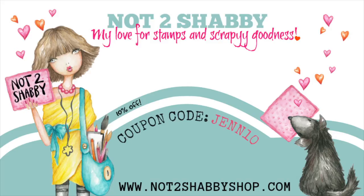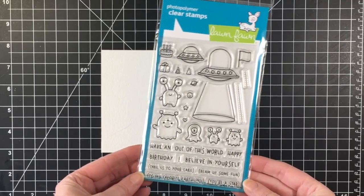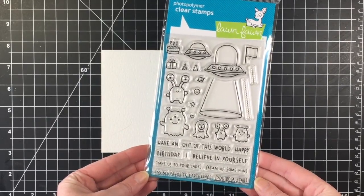Hello everybody, it's Jen. I hope you're having a lovely day. I'm back with another design team project for Not Too Shabby Shop, and this week I'm using the Beam Me Up by Lawn Fawn.